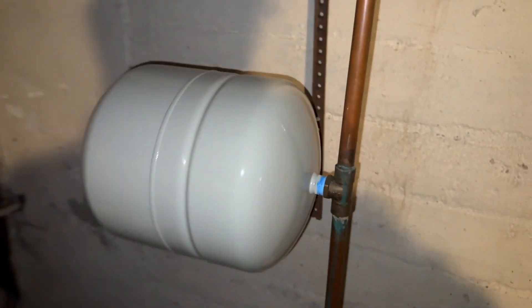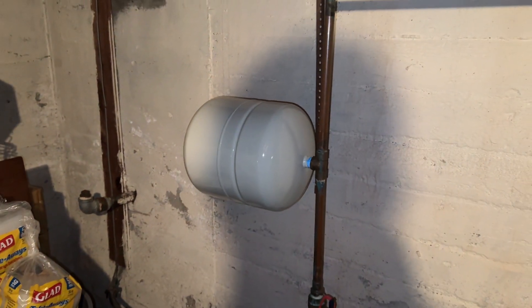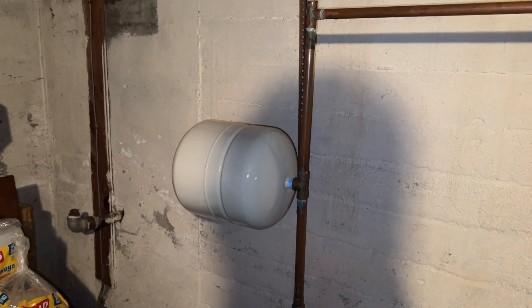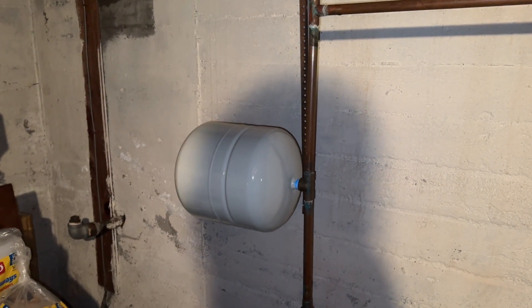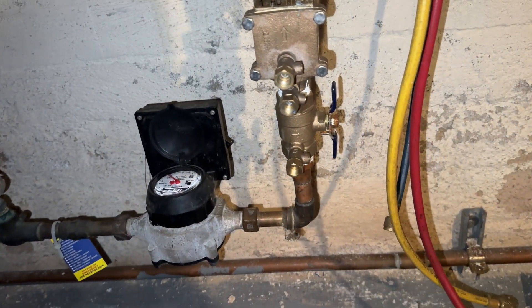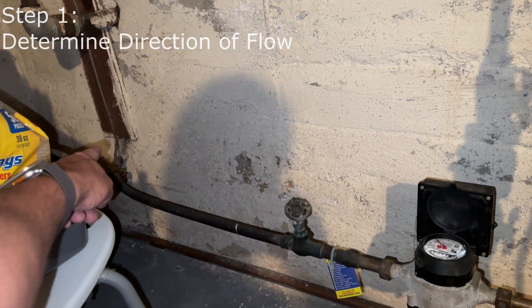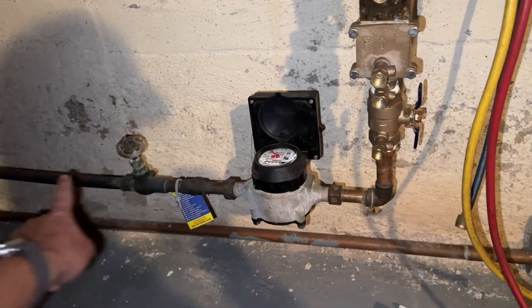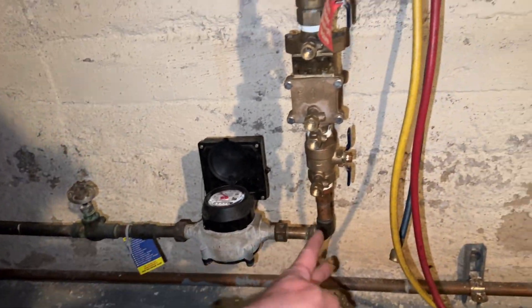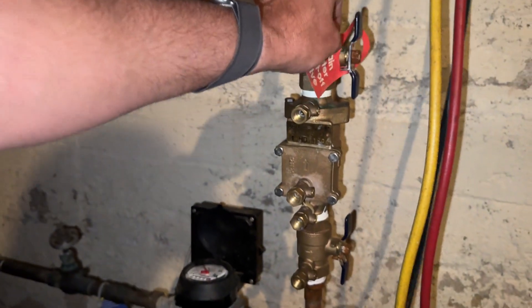We're also noting that we have a domestic thermal expansion tank in the unpreferred orientation — installed horizontally. Preferred is vertically in a downward position. Now, let's get testing. One of the first things we need to determine is direction of flow. There's our water main coming in from the city supply, so our direction of flow is from left to right, or from the bottom through the top.